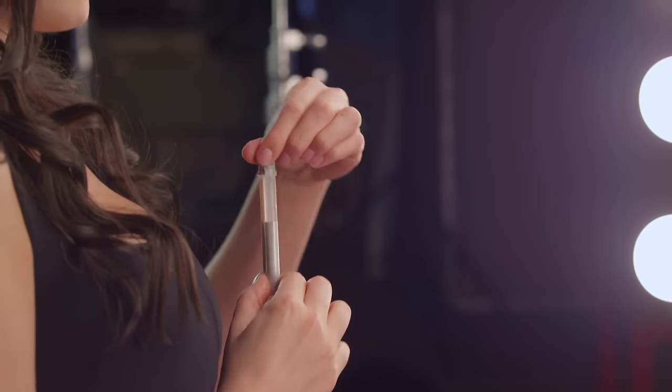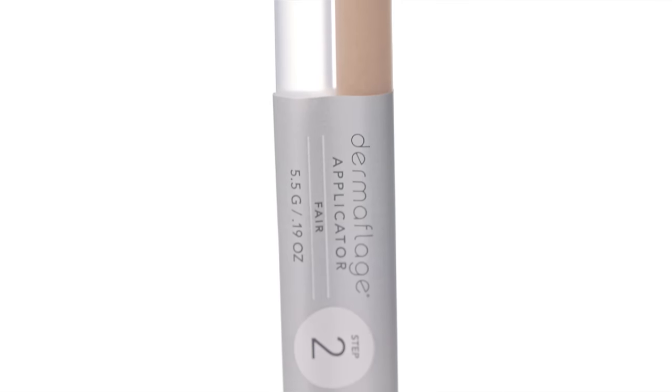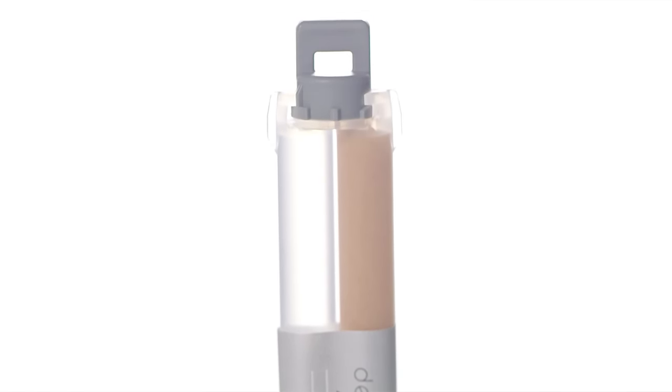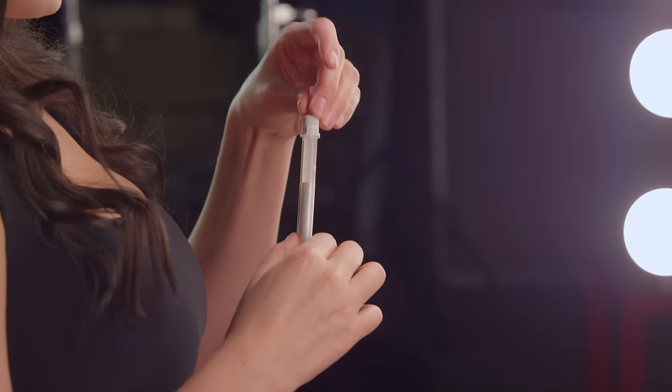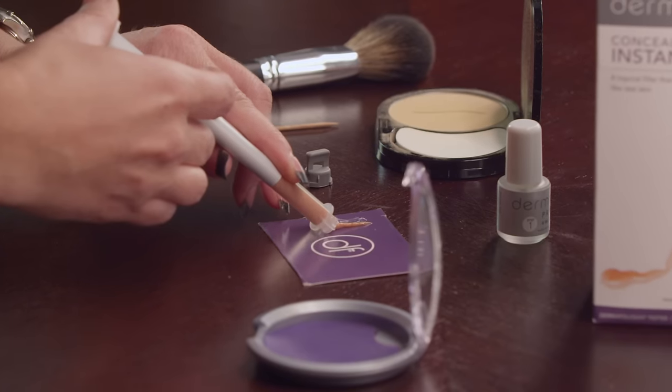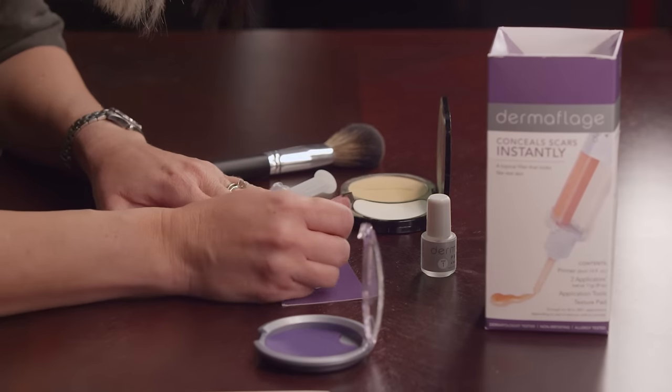First, twist the gray cap on the applicator to take the cap off. The two chambers of the applicator must mix for the substance to turn from liquid to solid. To apply the product, you can either twist on a mixing tip or dispense a small amount of each tube and mix the two parts together manually.